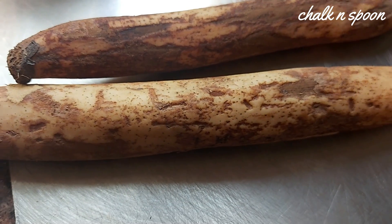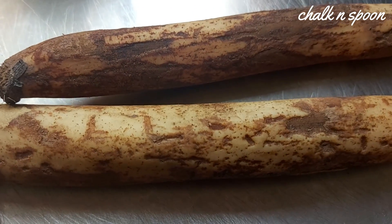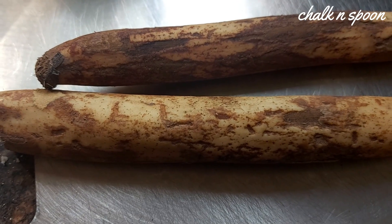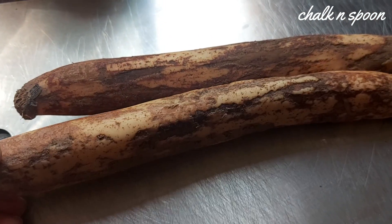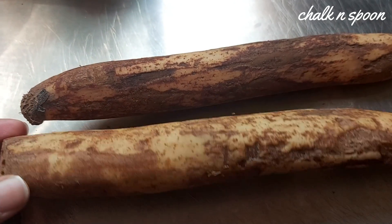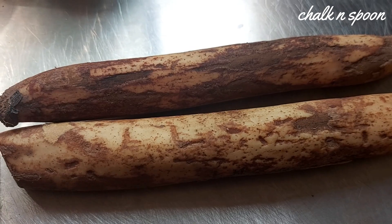This is our recipe. Now, we are going to have the lotus root. I am going to try this recipe for the first time.